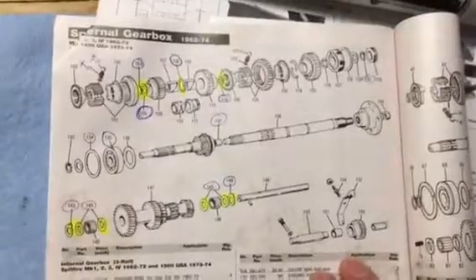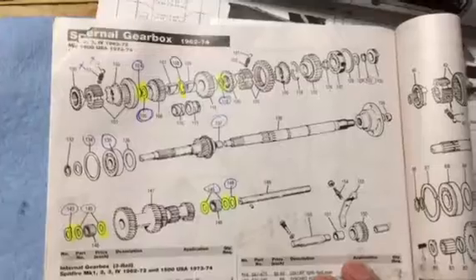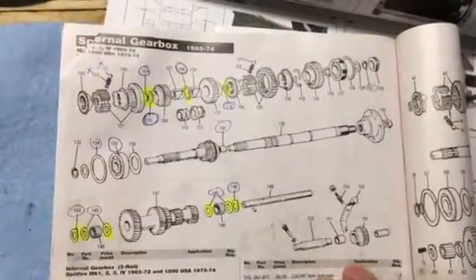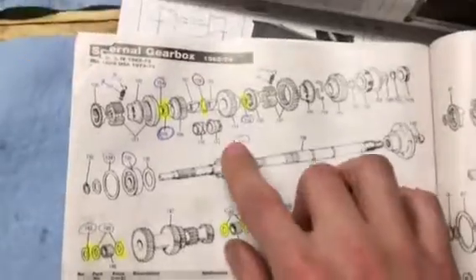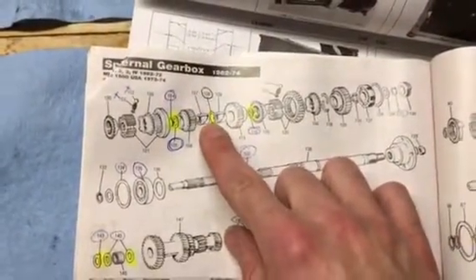I've obviously got an earlier gearbox and I'm working through the internals. I've highlighted the parts that are a little bit in discrepancy for me. These differ between earlier and later model years, so I'm trying to figure out what the right parts are. The big ones are the thrust washers that sit between the gears.